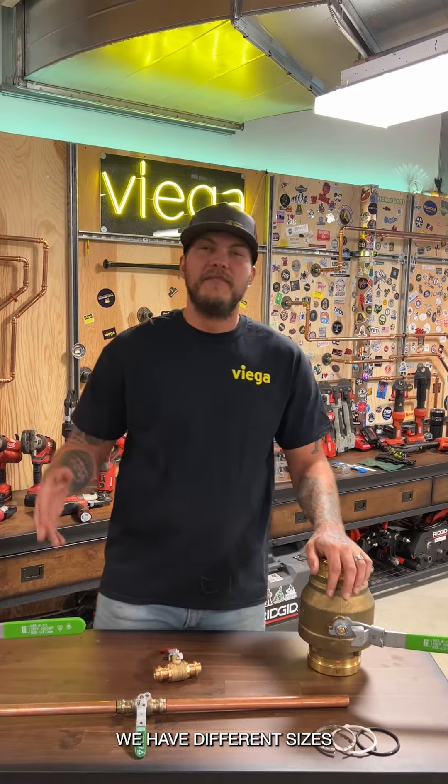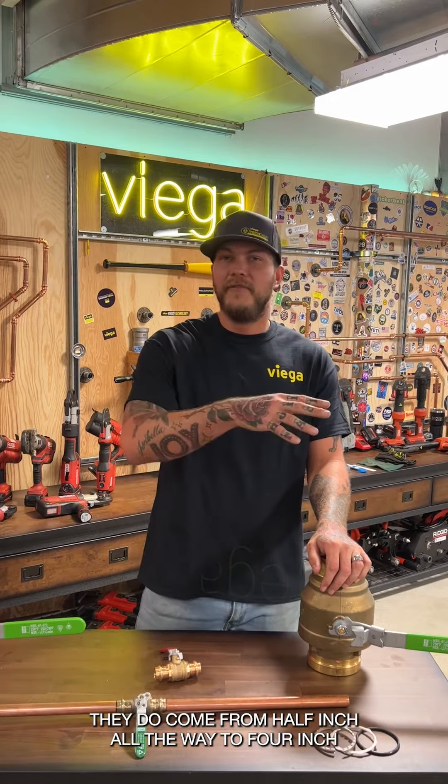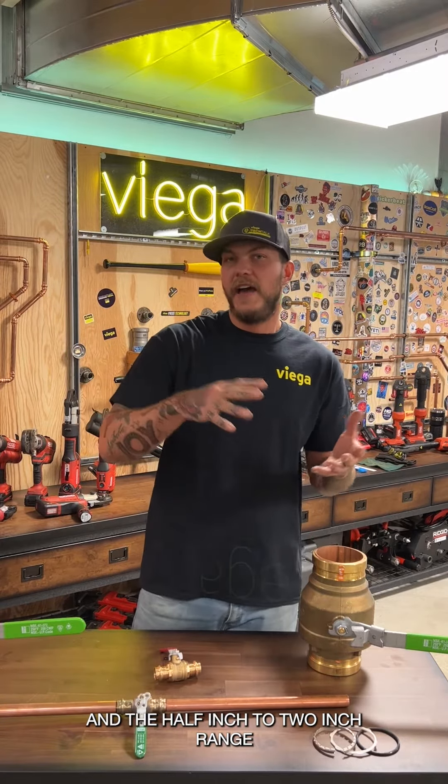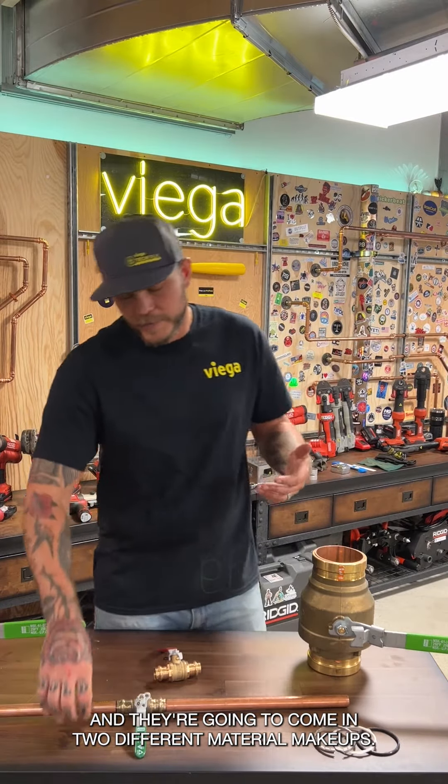ProPress ball valves come in different sizes and materials depending on the application. They range from half inch all the way to four inch. In the half inch to two inch range, we use a hexagonal press, and they come in two different material makeups.